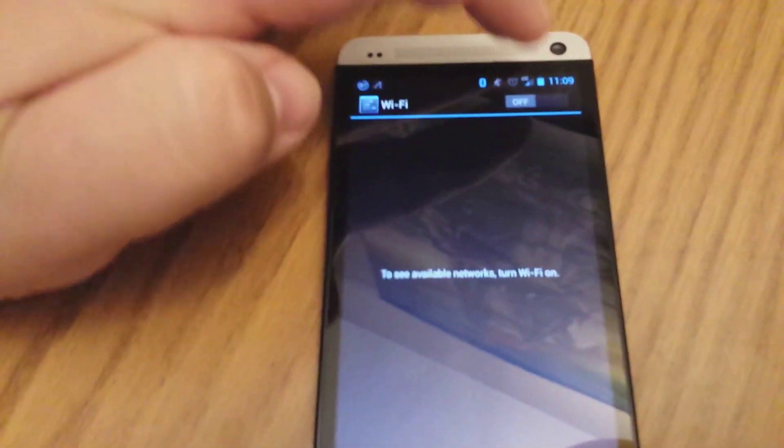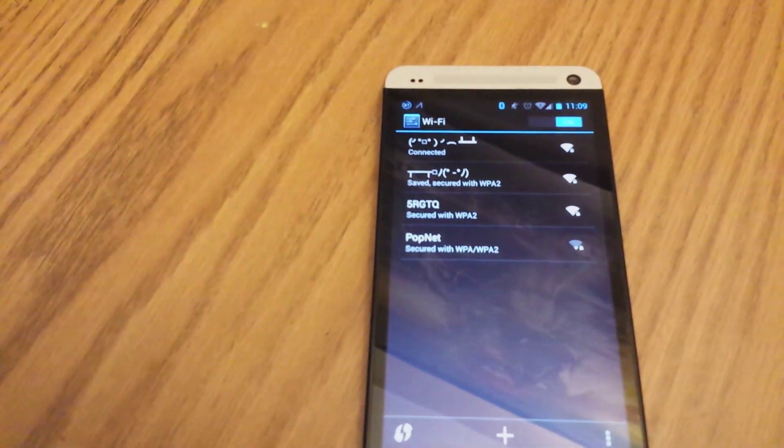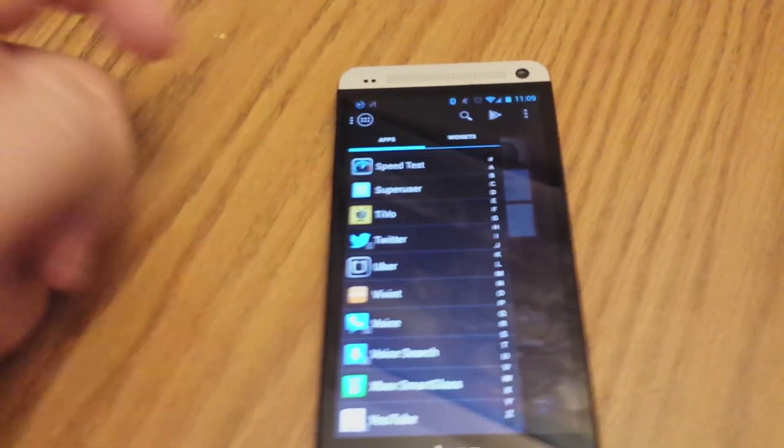Hey everyone, this is Russell with geek.com and we're going to test out this new 2013 Time Capsule. But before we do that, I wanted to show you the network that we were using before, and then we'll flip over to the 802.11ac network on this HTC One and try it out for you.